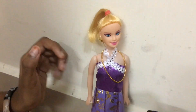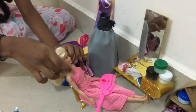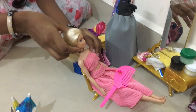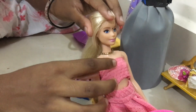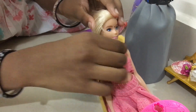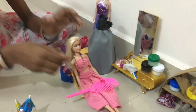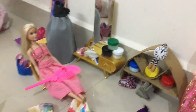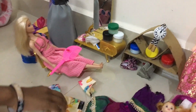Now we have the chain. Let's put this in here. Now we are going to put the hair on here. I am going to put this in here. You can also put a tight skirt.